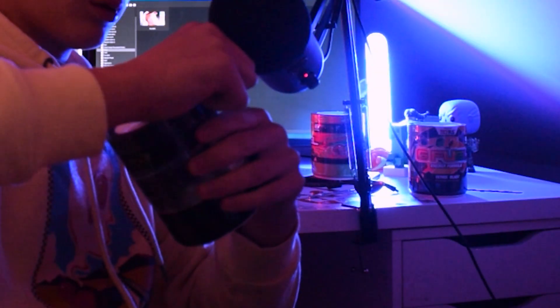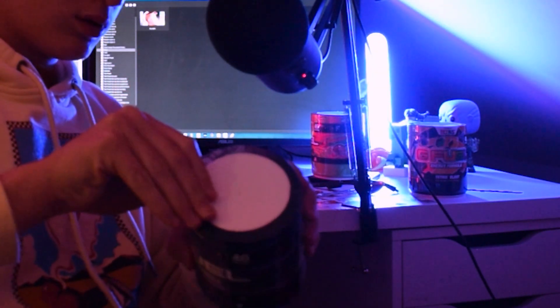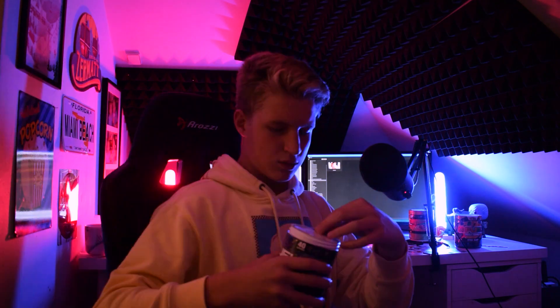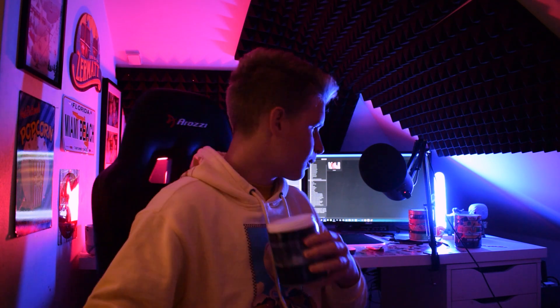Let's do some ASMR right here. There it is. So, quick sniff — smells like soap? Like lemon soap? Alright, I'm gonna go down and fill up my shaker with water and let's get to reviewing.